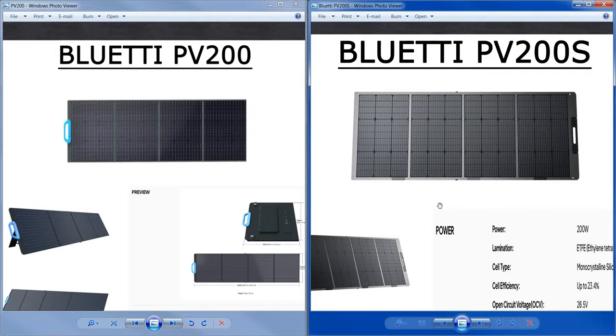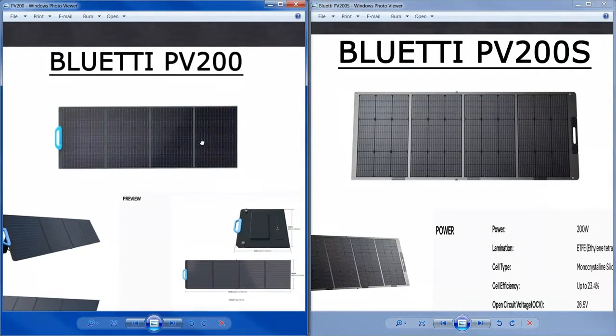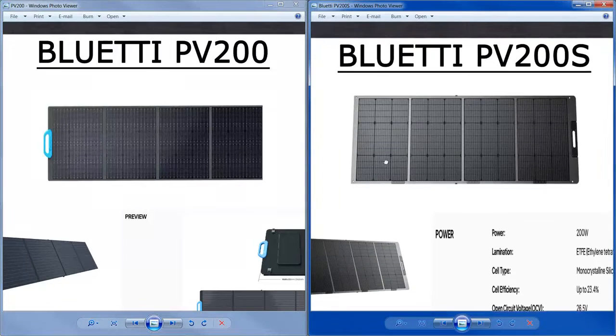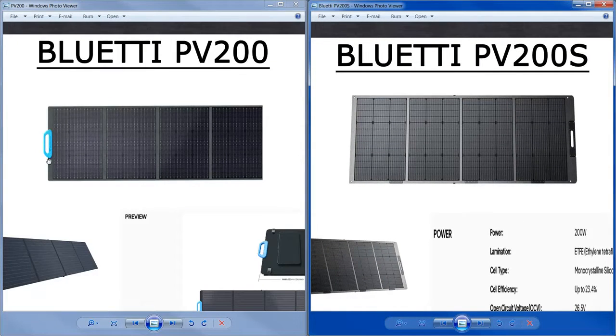Okay, so this is the PV200 and this is the PV200S. Let's look at the visuals right away because that's the easiest way to tell them apart. The PV200 has a blue handle that protrudes away from the panel, so when you carry it and set it down it can rock on the handle. The PV200S is actually more slimline — maybe that's what the S stands for — and the handle is recessed inside the product.